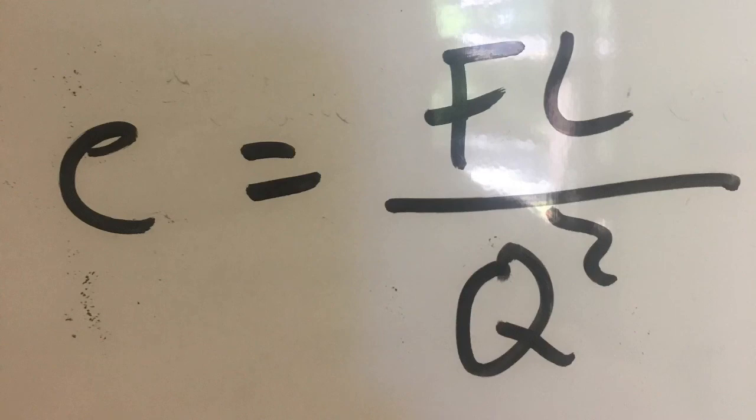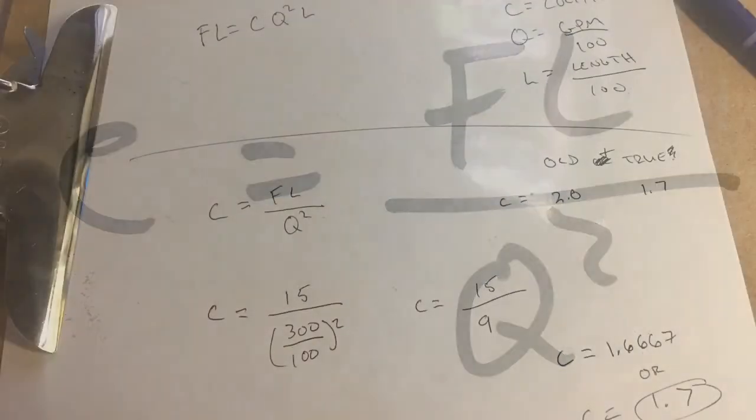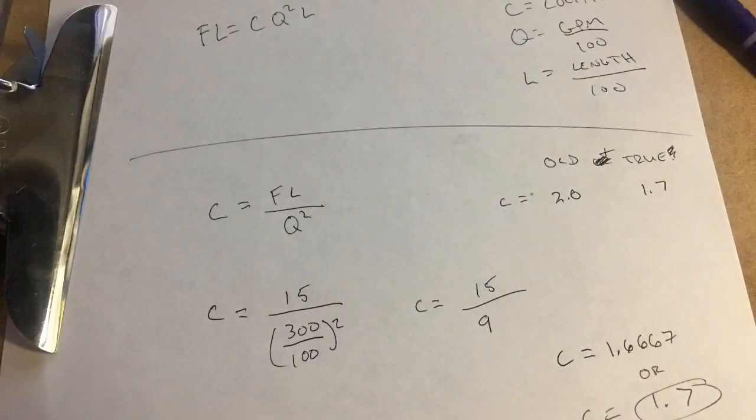Finally, we can do some math to find the true coefficient because we know the friction loss. We've all solved for friction loss when learning to pump — all we need to do is reverse that equation, using the known friction loss to solve for the coefficient. Using this method, the true coefficient of our two-and-a-half-inch hose is 1.7, which likely makes it 2.9 inches internal diameter instead of two and a half.